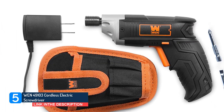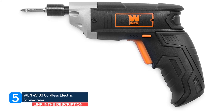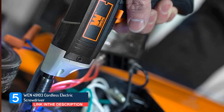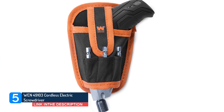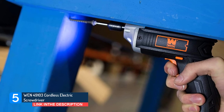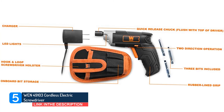The WEN 3.6V lithium-ion cordless screwdriver with bits and belt holster provides compact and portable power helpful to any homeowner. The quick-release 1/4-inch chuck rests flush against the top of the driver to allow access to tight corners and awkward spaces, making it the perfect companion for putting together furniture and accessing hard-to-reach screws. Drive screws and fasteners at a rate of 180 rotations per minute with up to 31 in-pounds of torque. The battery's lithium-ion cells create a fade-free power supply, and an onboard battery meter informs users when their power supply is running low.